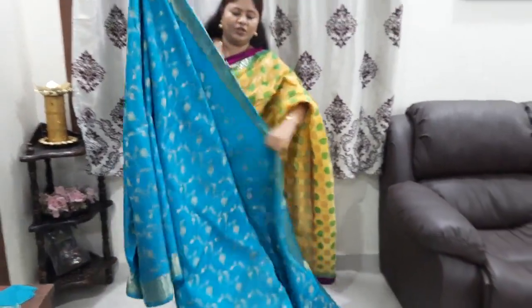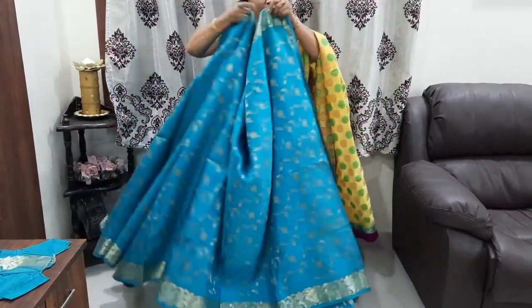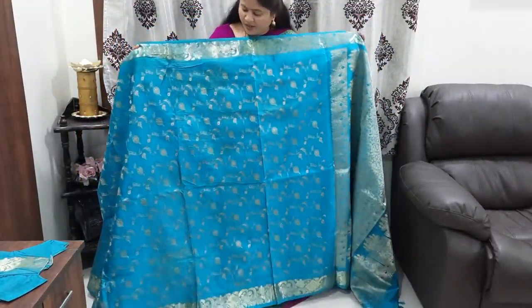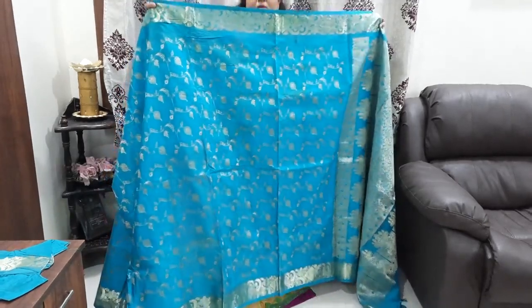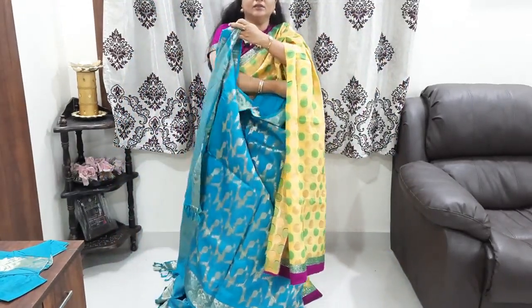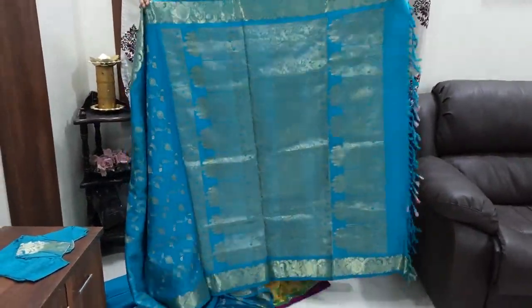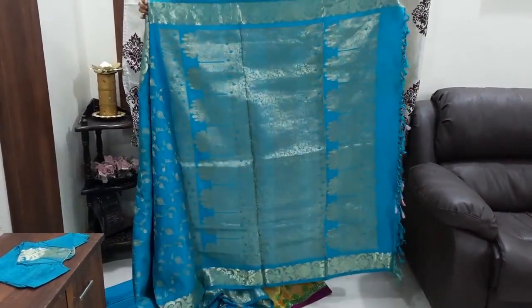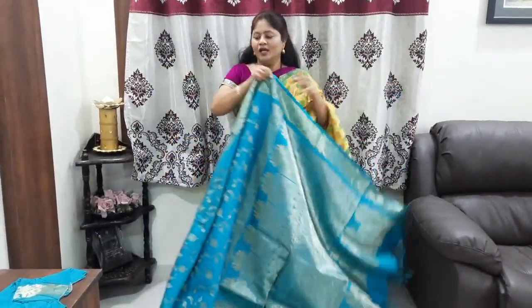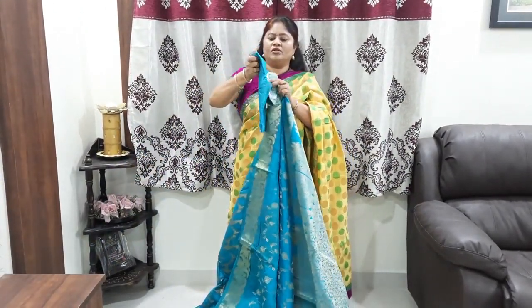This is the first color — it is not a single color. This is the back side, and it is also a big size. It is 1 meter 5. This is also heavy. The blouse too is plain, and it is also plain with an outer border.